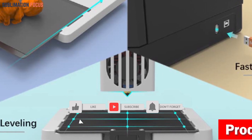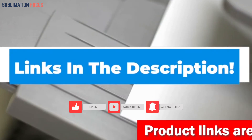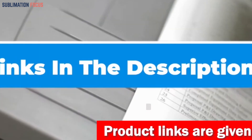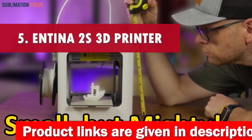It's a symphony of simplicity, a masterclass in creativity, and the key to unlocking a world where you're the architect of the extraordinary. Check out the link in the description box to purchase it.